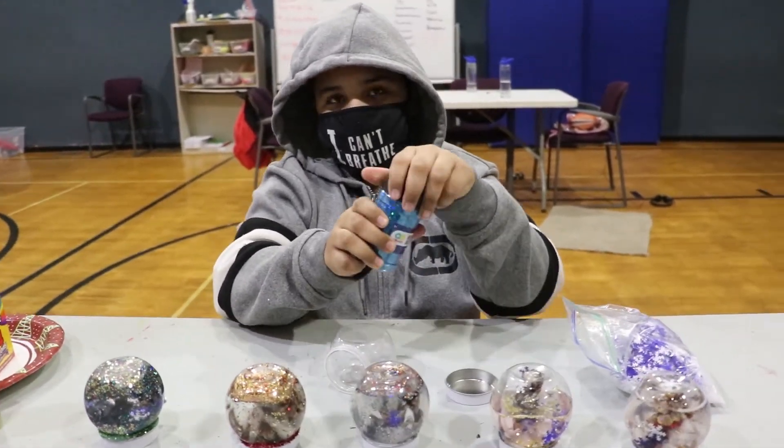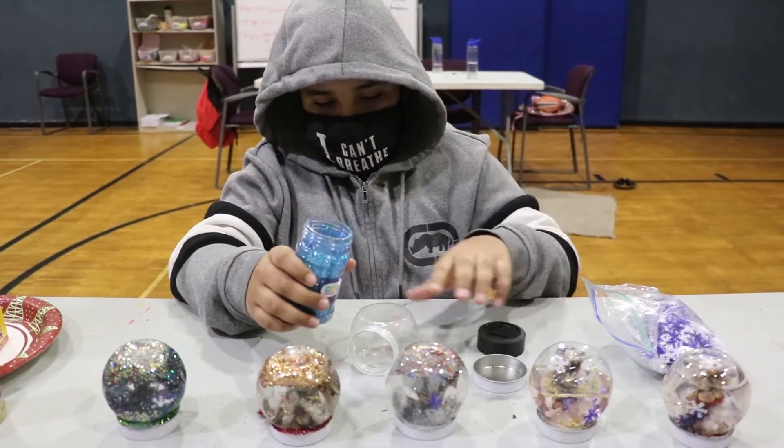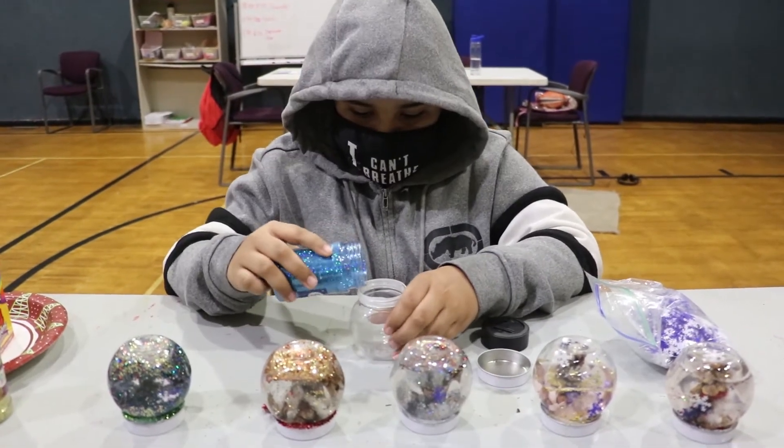So first you want to put the glitter in the jar. You just need a little bit, not too much.